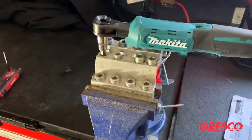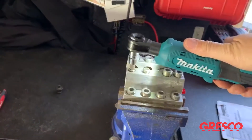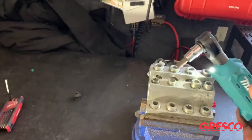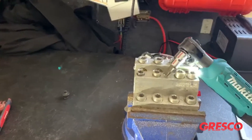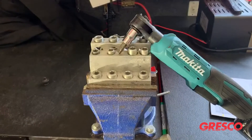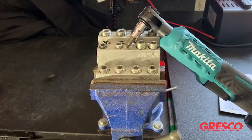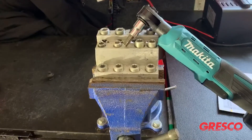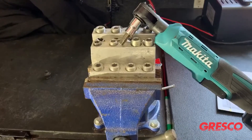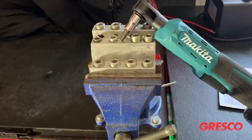This is the XRW01 18-volt ratchet from Makita — pretty neat product. I like the fact that you can pull against it and find out exactly how snug you've got your connector. If you've got a stubborn connection that's real tight, you can push against it to break it loose, and then just use the battery power of the tool to back it on out. And that again is the XRW01Z from Makita.